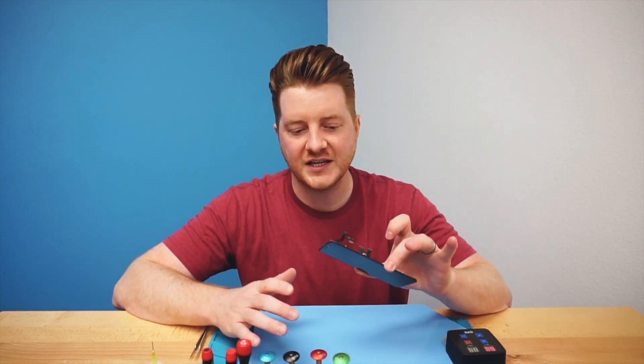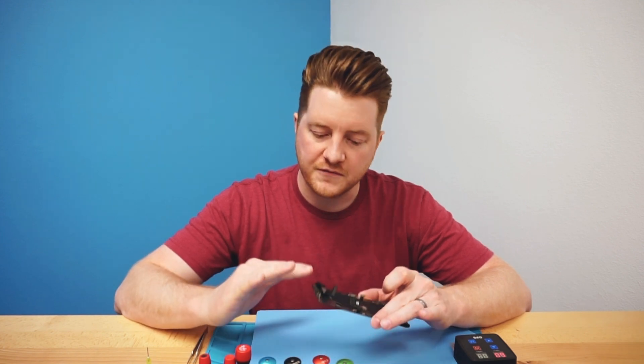Hey, what's up everyone, Ben at ProFixer. Today on the channel I have an iPhone X screen that I've already removed from a device. I'm going to be showing you how to safely remove the ambient light sensor as well as the flood illuminator from the screen itself, in order to transfer it to a new screen that's not cracked. This is very easy to do, however it can seem like a daunting task if you've never done it before.